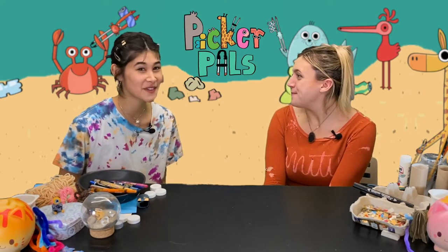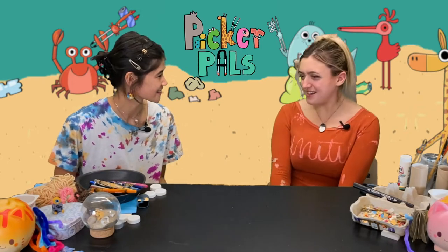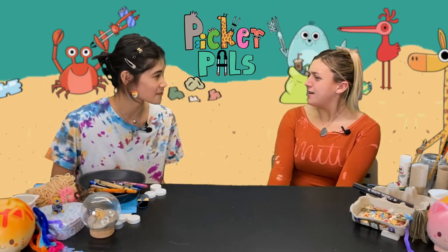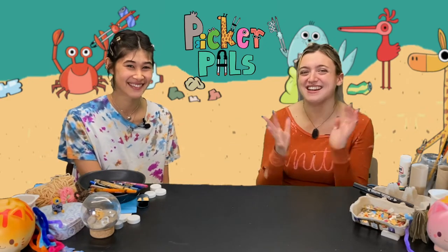Sophia, I know a really fun game that we can play using just a few simple things around our house. What is it? It's called X's and O's. Have you ever played it? I don't think so. Don't worry, I can show you how to play. Great! Well let's get started.